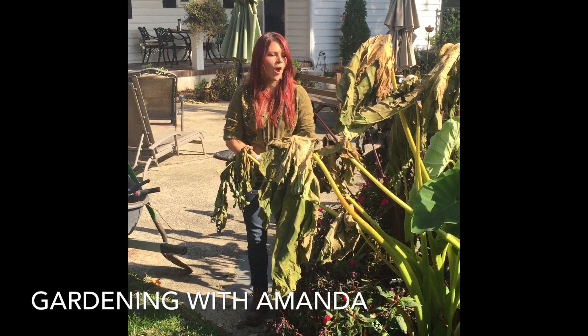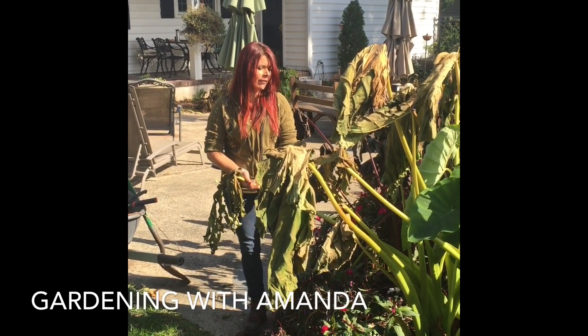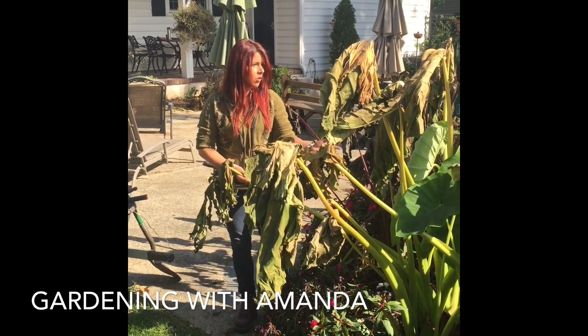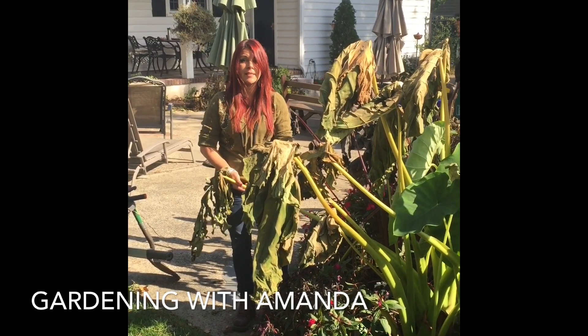Hello, today we're going to be talking about what to do with your elephant ears. I've had so many people asking me what to do now — we've had our first frost here, and now's the time to dig them up.